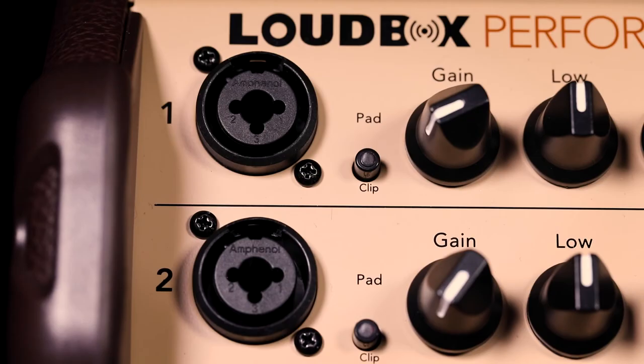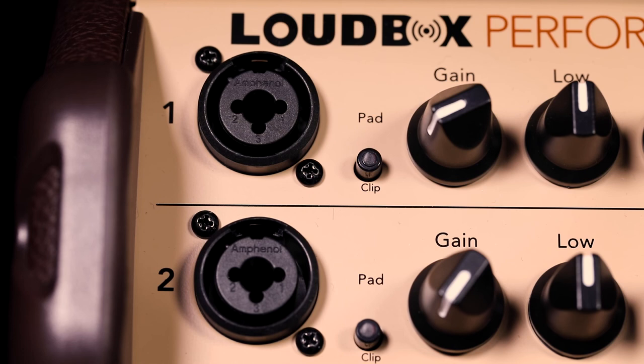What's cool about the Loudbox family amplifiers, especially the bigger ones like the Performer, is there are two channels, and you have the ability to put a quarter-inch cable or an XLR into it. So you can plug a microphone into the other channel — acoustic instrument through one channel and a vocal mic through the other. It can be like an all-in-one PA system in one tidy 180-watt package.